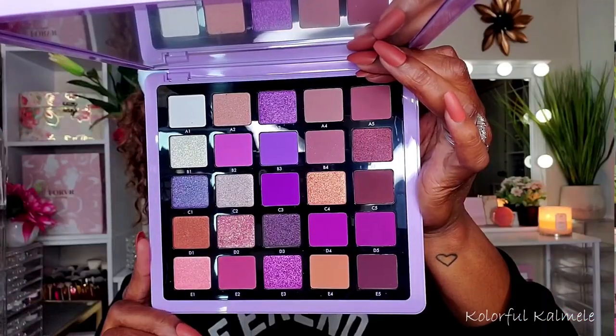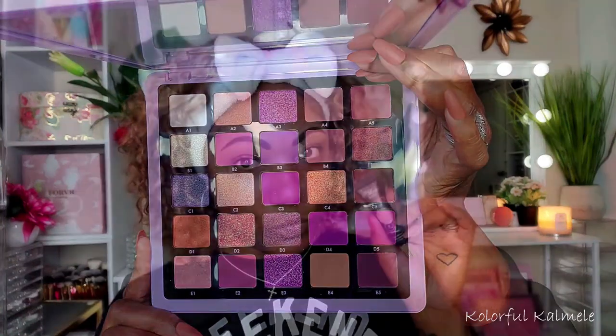That's all I have to say about this first impression — I didn't have any issues with blending or putting down the shimmers. If you want to see how I created this look, stay tuned because it's coming up next! So let's go ahead and jump right into this look.